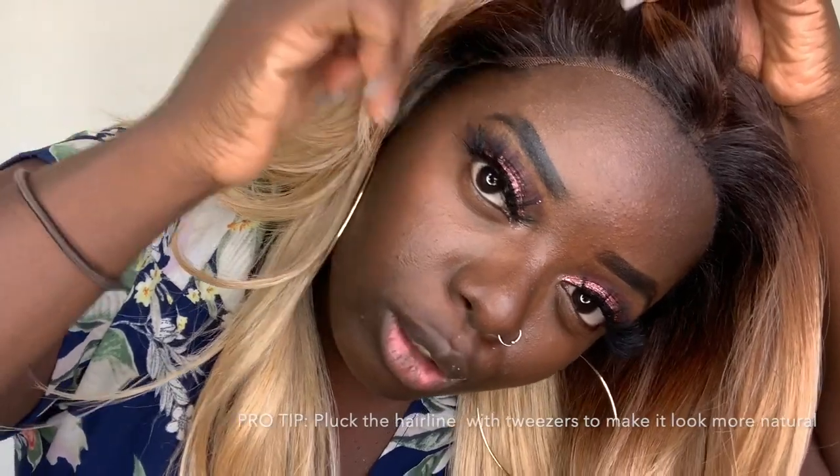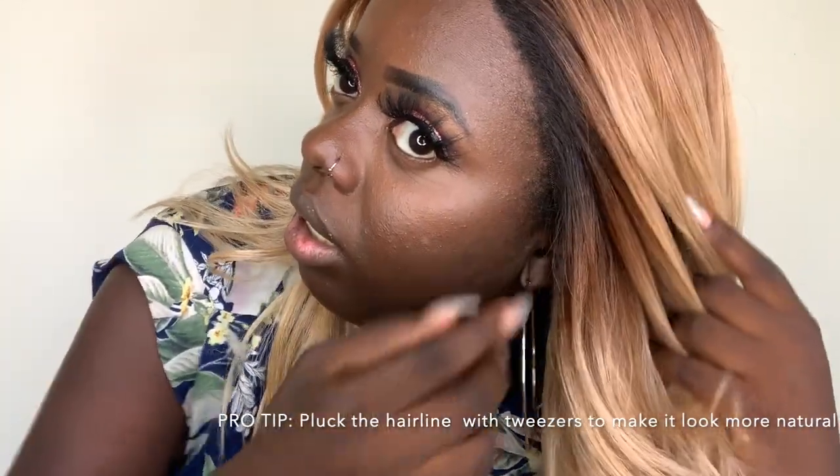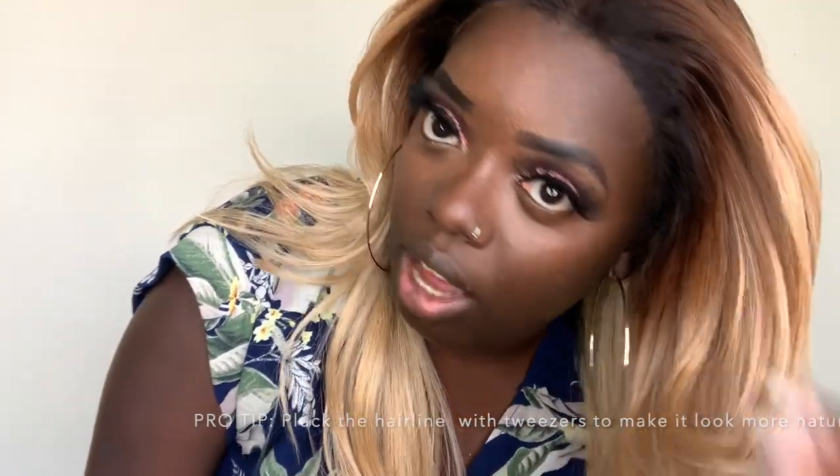I wore this unit once so far on my anniversary and I laid it down really well with just some Got2b glue spray and a little bit of glue underneath. Right now I didn't lay it down, but I want to show you what the lace looks like. When I put the glue on it did blend into my skin. I also put a little bit of eyeliner along the perimeter to see how it would look — it blends the hairline better, though it makes it look a little circular and not as natural.